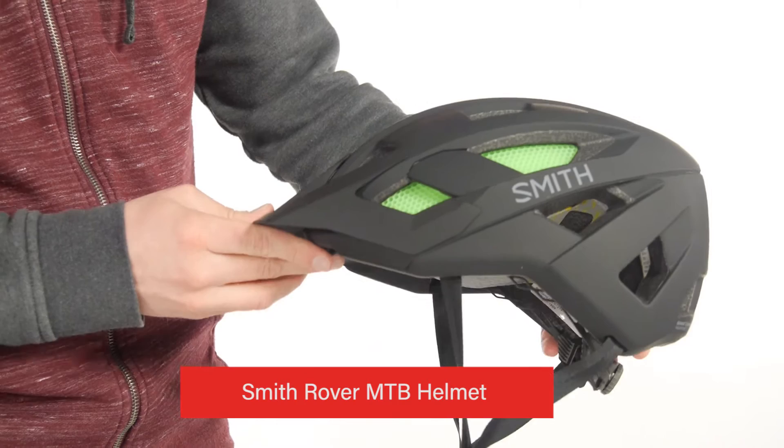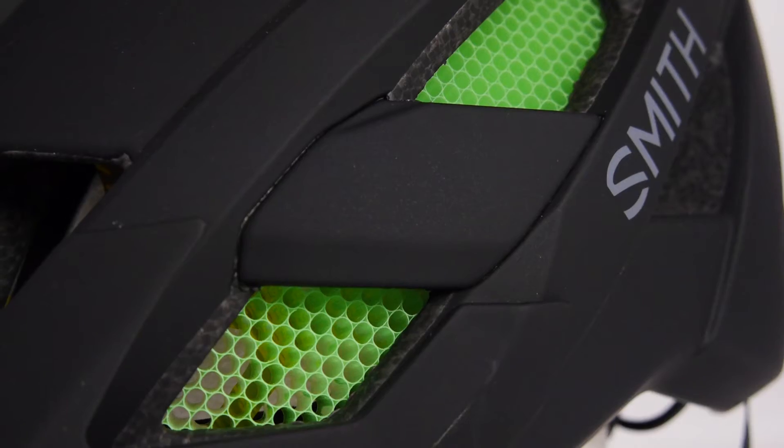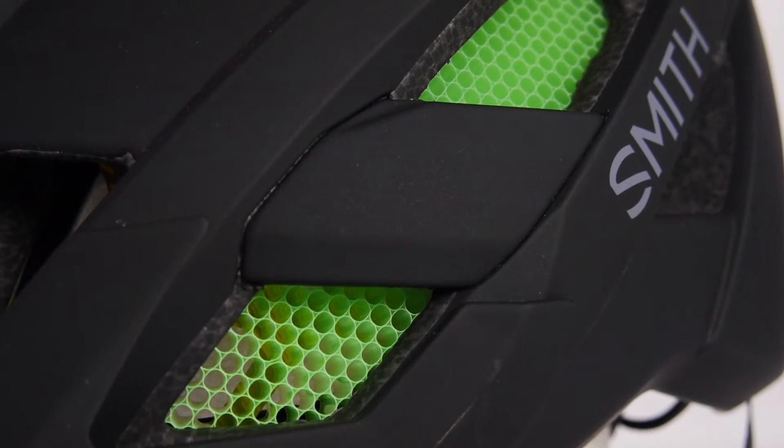Hey there, Nathan here from Bike Wagon to talk about the Smith Rover Mountain Bike Helmet. Now like all Smith helmets, this helmet employs AeroCore construction that features this Corroid material here that absorbs impact better than Styrofoam.